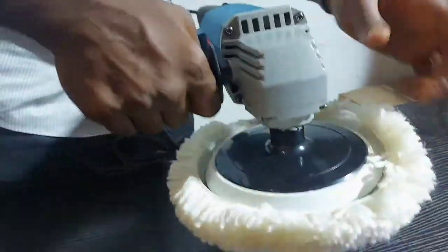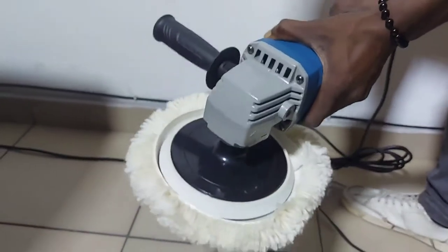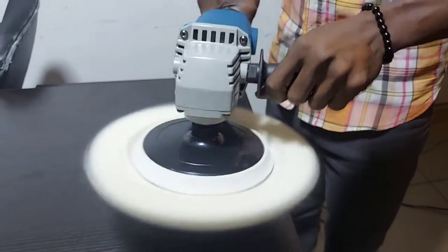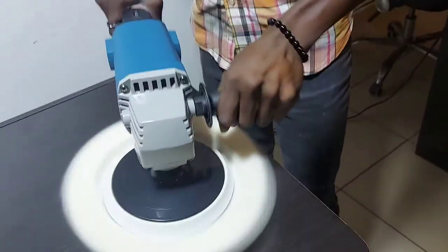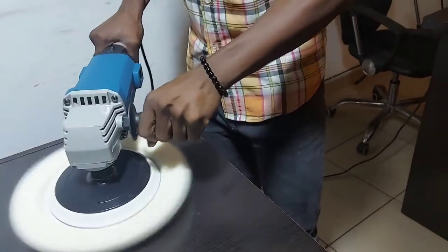The Dongcheng Polisher 750W 180mm DSP-180 comes with 6 preset speed variations for different and accurate effects. The metal polisher is ideal for all sorts of surfaces and gives superior results real fast.